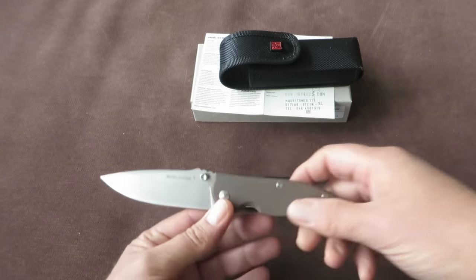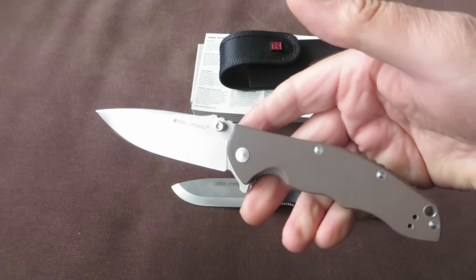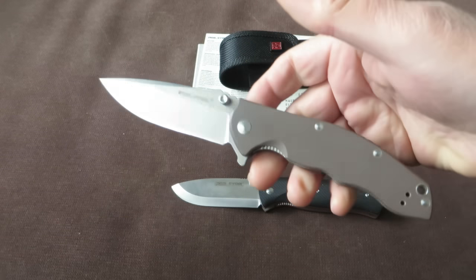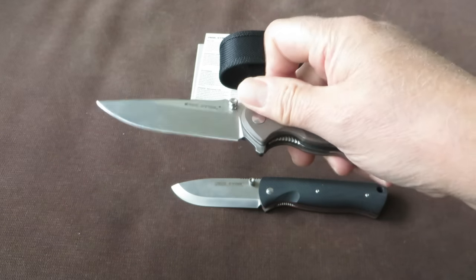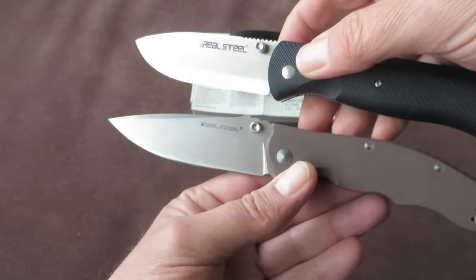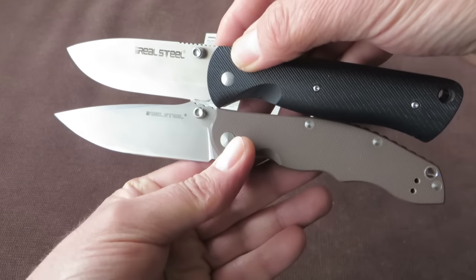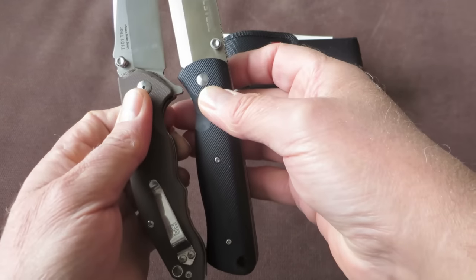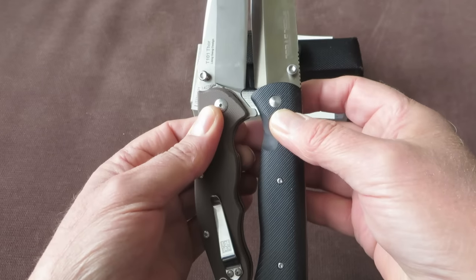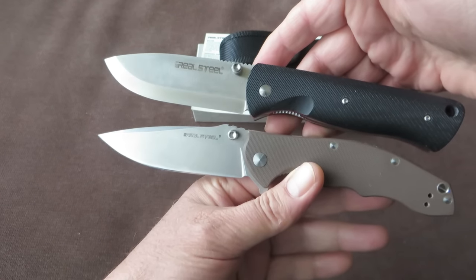Let me compare it with this one while I can, because this one is leaving soon — the winner of the giveaway is already announced in another video. Let me compare it with the Real Steel Thor T101. As you can see, the Thor is just slightly longer — slightly longer blade, maybe 2 mm, and slightly longer handle, maybe 3 mm. So it's pretty much comparable in length with the Thor T101.